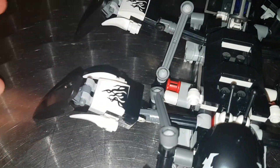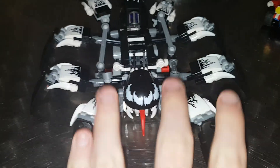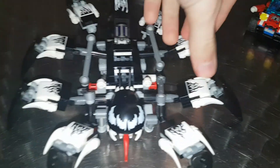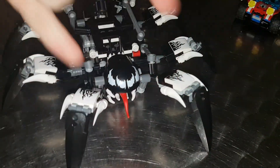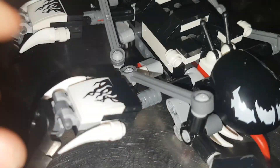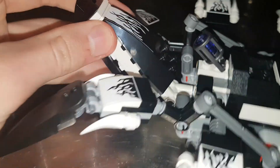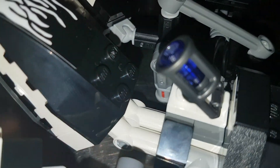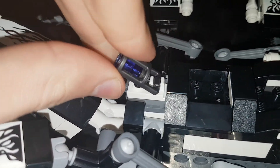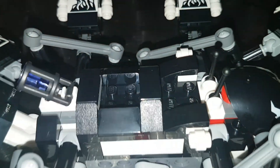All the legs are an identical build, barring that these four are identical here, and then the back two and the front two are identical — because these have a ball joint on them and these have a Technic connection. There is also a sticker here with some Technic connection, and there is a stud shooter on the back which shoots out black studs. There's also a little purple energy piece.